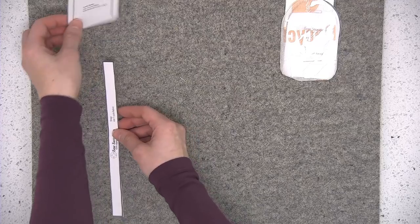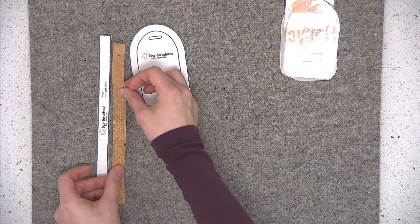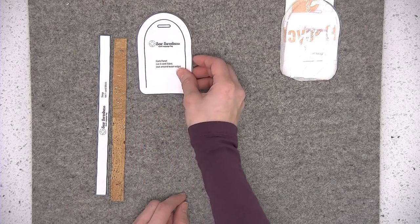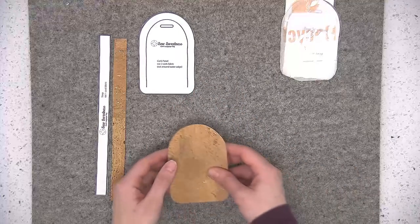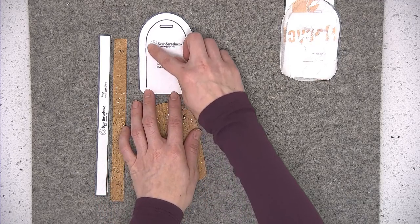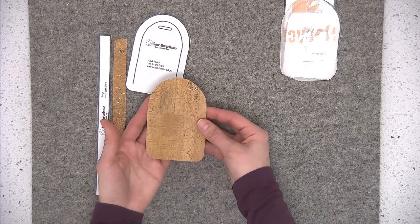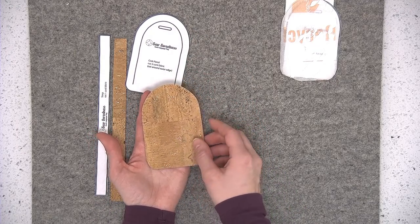I recommend leaving the vinyl on the tissue paper it comes with until you're ready to use it. I'm using 8 gauge clear vinyl for this project, though 12 gauge is fine too — I'm using 8 gauge here for ease of sewing. From the remaining pattern pieces, cut one strap from the cork fabric and two cork panels from cork fabric, cutting along the outer edge only.